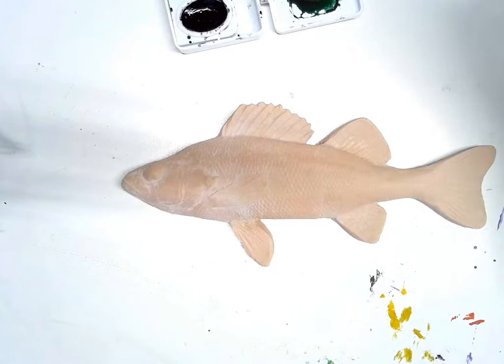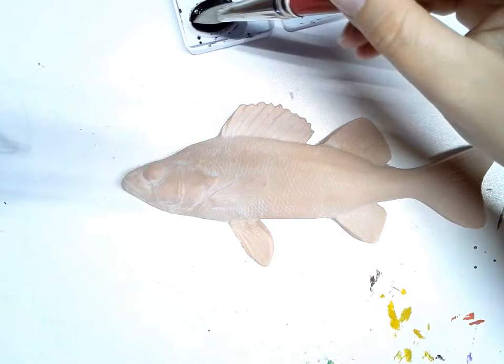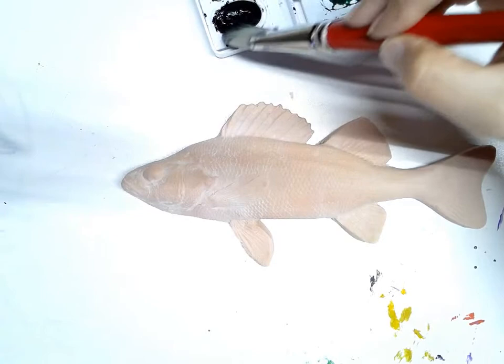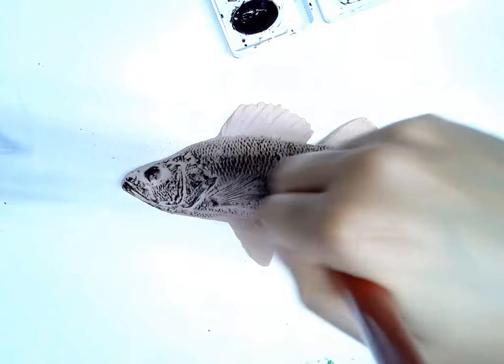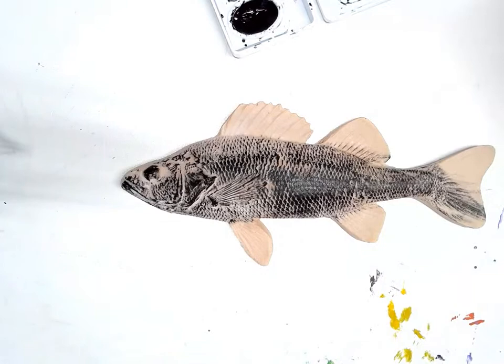I'm going to get my brush wet first, getting it so it's completely covered in water but not dripping. Then I'm going to get black watercolor paint on my brush — I want quite a bit of it. I'm going to keep dabbing; I'm not digging in the paint, I don't want clumps, but I really want to get a good amount on the end of my brush. Then I'm going to brush it onto the fish over the whole thing. You can see it looks like I'm painting it but it's not filling in all the cracks, and that is perfectly fine because when you do a print you don't want everything filled in or it won't actually print.